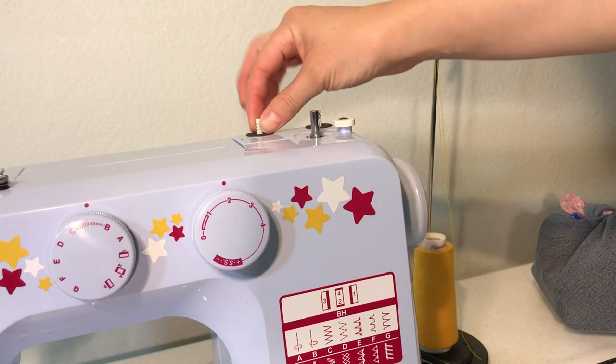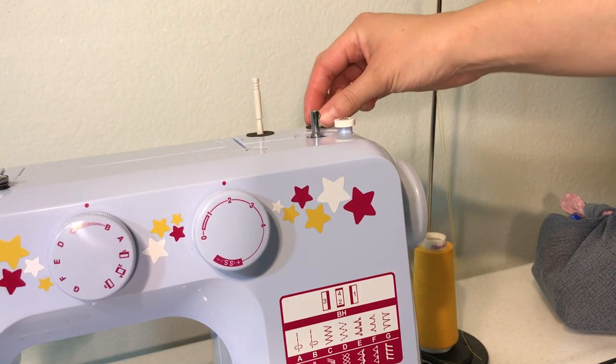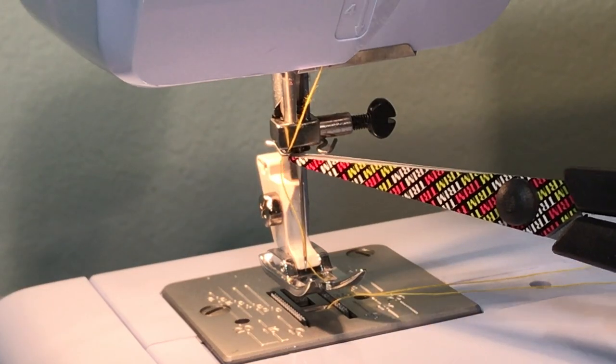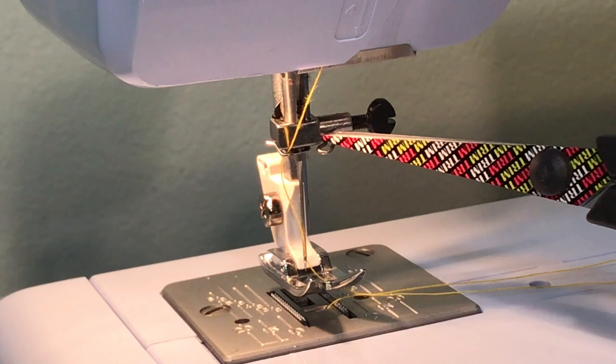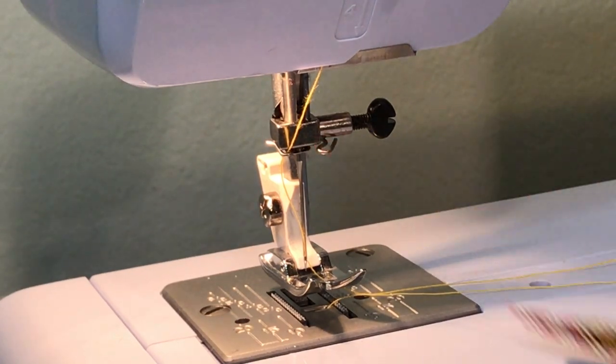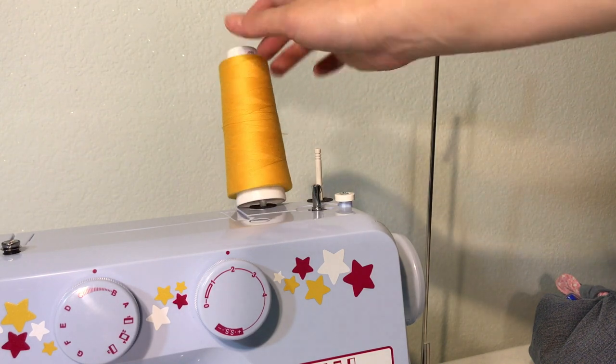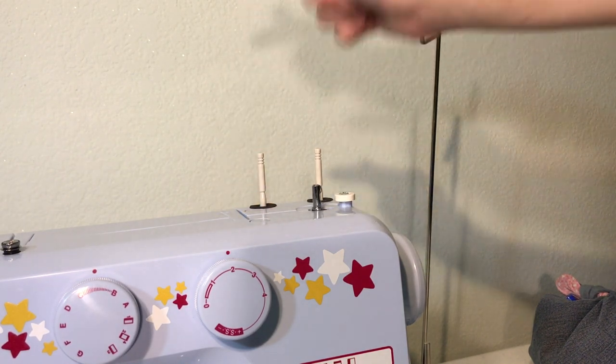Right off the bat I noticed it has two spool pegs for twin needles, which would explain why it has two hooks for holding two separate strands of thread, so this machine is very twin-needle friendly. I don't like how short the spool pegs are because I'm a big fan of sewing with bulk threads, so I'll need to use my thread hook.